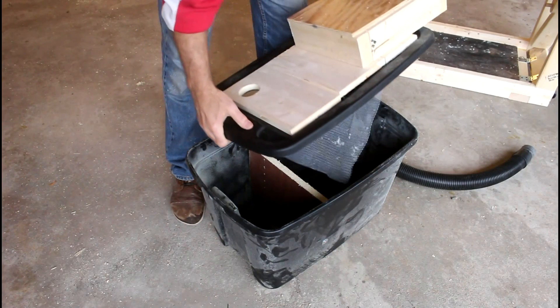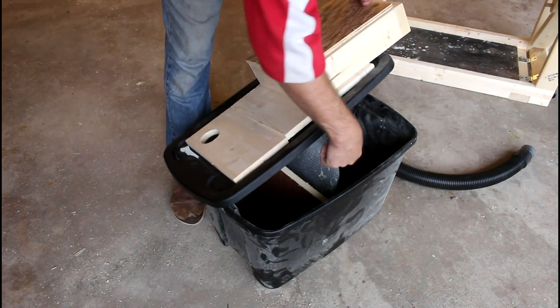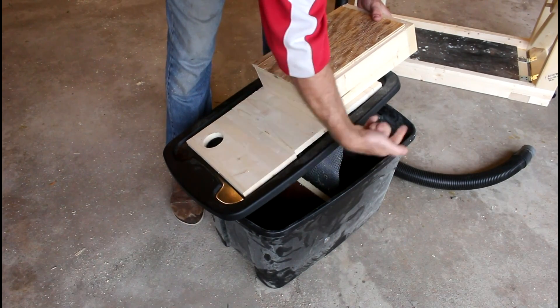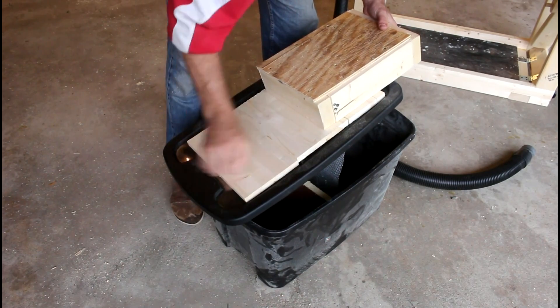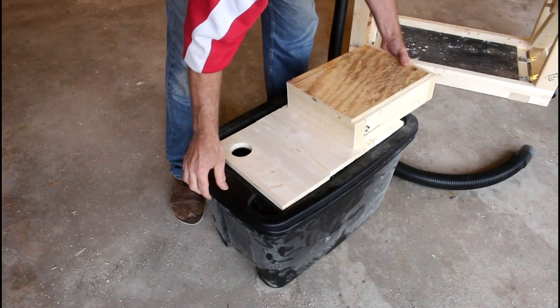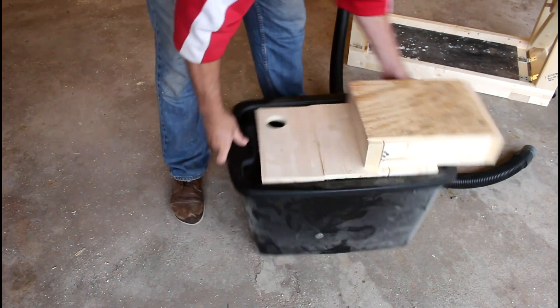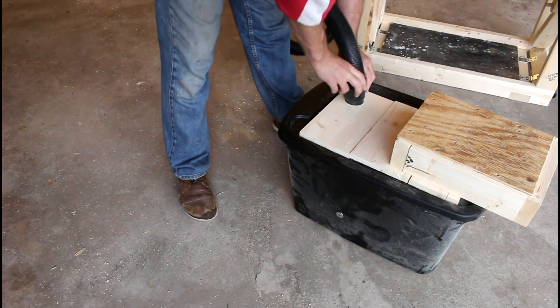All I do is put the lid on and make sure this screen that is kind of draping down is on this side of the board. The input hole is here on this side of that board. And then snap it in place. The hose just is a friction fit.